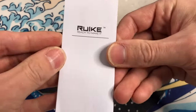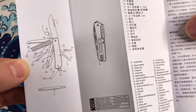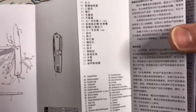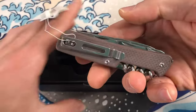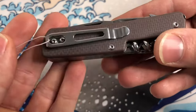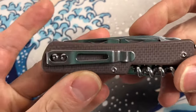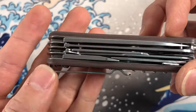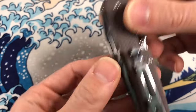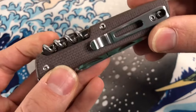Here's what you get. There's a big old pocket clip — let me get that off. Big old pocket clip reminiscent of Real Steel knives. I believe Rake is actually the OEM for that brand as well. Very sturdy, not going to spring out on you, pretty robust.